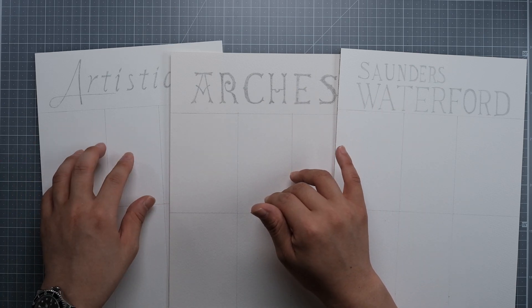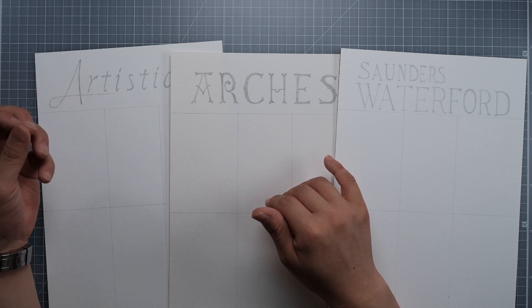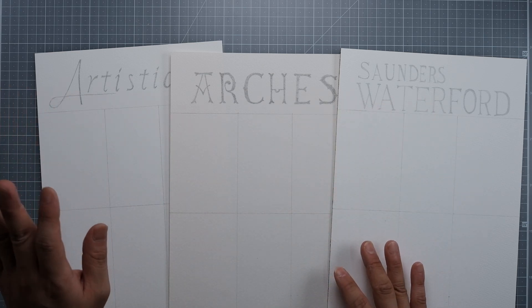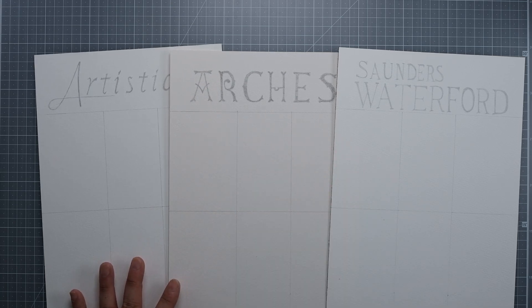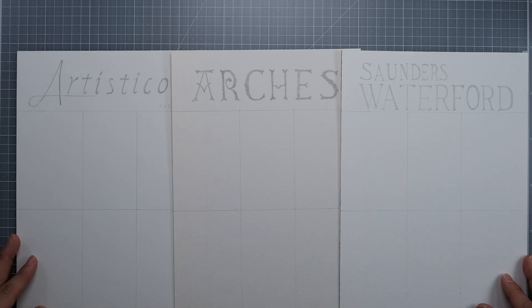Artistico was quite pleasing while sketching — the line comes out pretty crisp and clear. So for sketching, I think Artistico is the best. Now I'll do some watercolor testing and tell you guys how I think about them.